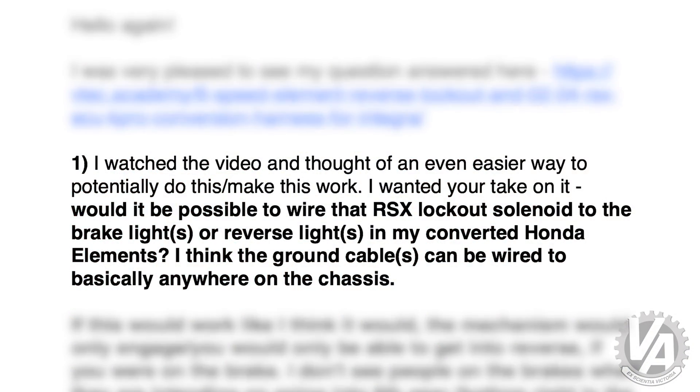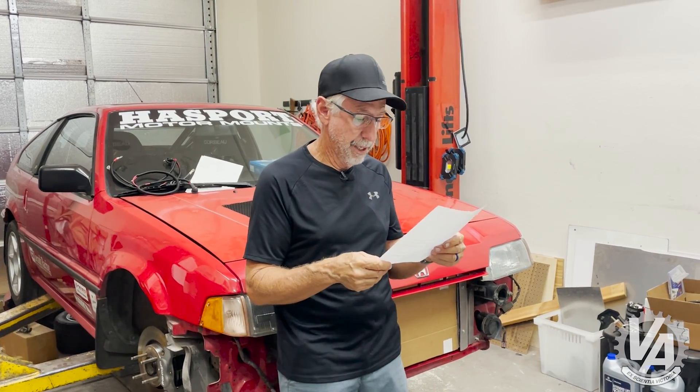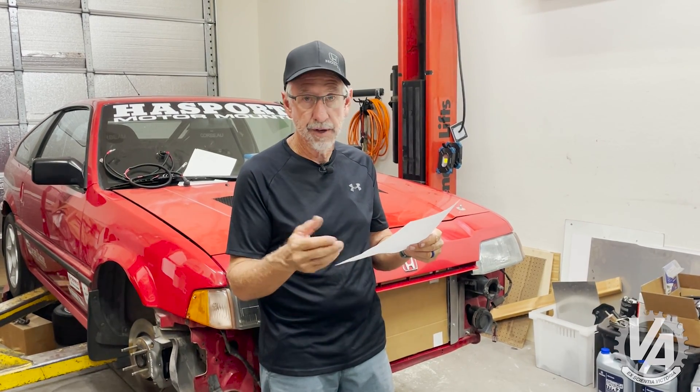He says: I watched the video and thought of an even easier way to potentially make this work, and wanted your take on it. Would it be possible to wire the RSX lockout solenoid to the brake lights or reverse lights in my converted Honda Element? I think the ground cables can be wired to basically anywhere on the chassis. What he's talking about is wiring the ground for the reverse lockout through a relay, so any circuit that turns on — like brake lights or reverse lights — could activate the reverse lockout.